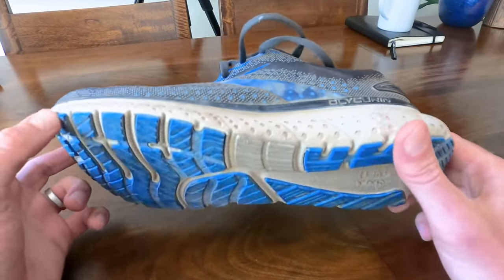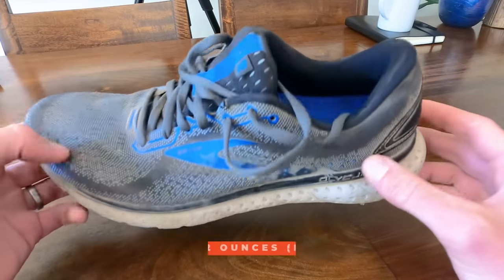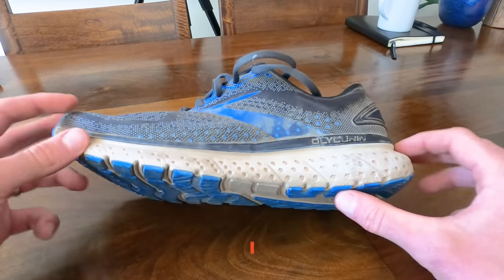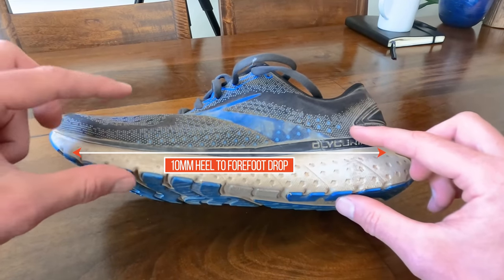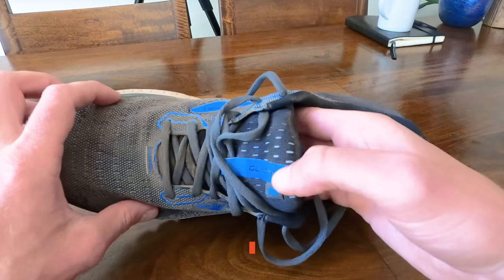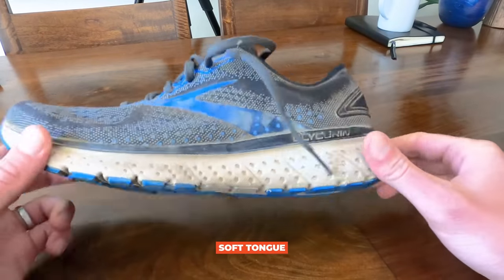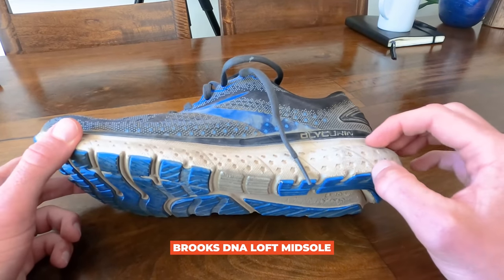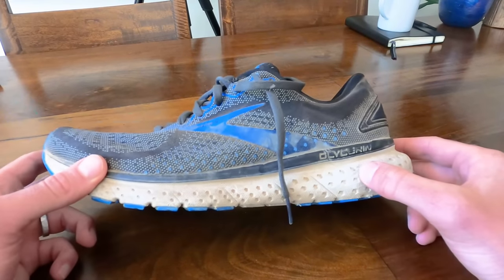Let's hit the specs. This everyday runner comes in at about 10.2 ounces for a male size 9. It is a medium stack height shoe with a 10 millimeter differential from heel to forefoot. It has a decently plush upper, weave mesh, soft tongue, and the midsole is Brooks DNA Loft, which is decently light, very very soft, with a little bit of springiness to it.